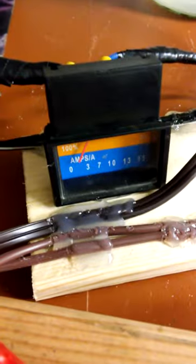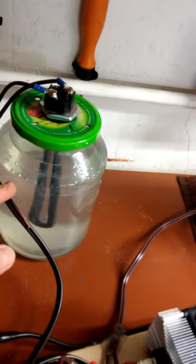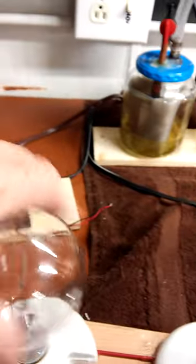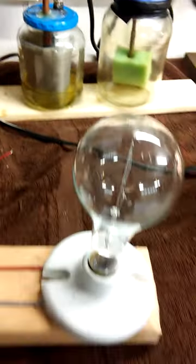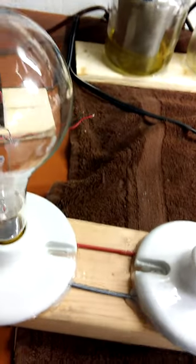Here's my ammeter to show you what amperage I would be drawing. Over here I'm running a 1500-watt heating element for a resistor. And over here I've got three 300-watt light bulbs. These would give me 900 watts added on to my 1500 watts, which would be 2400 watts.